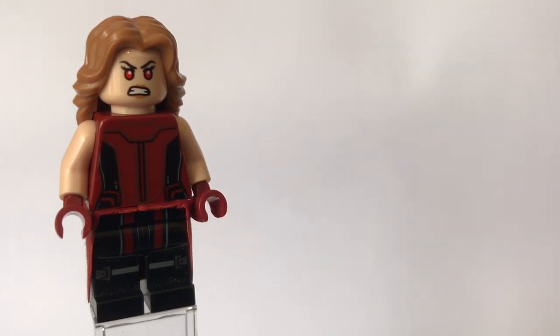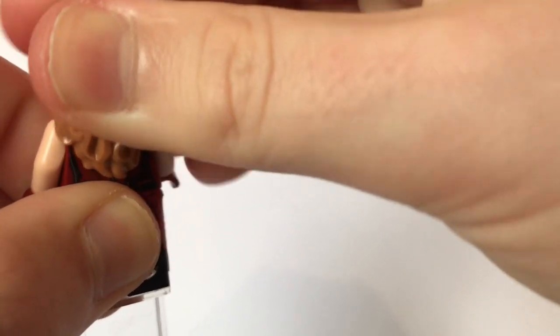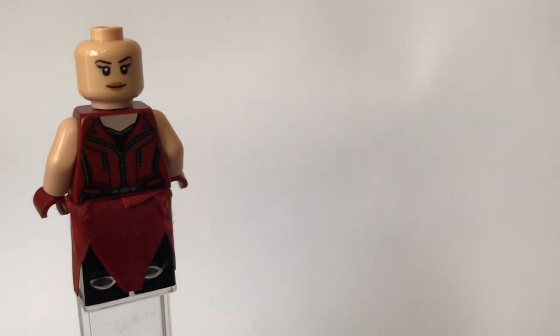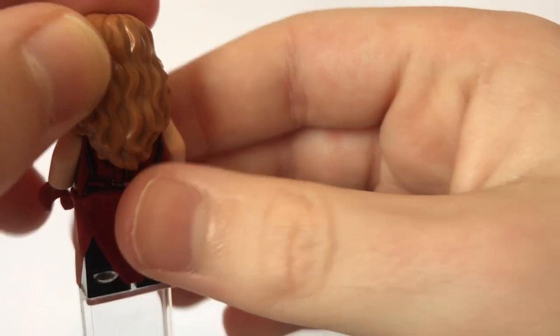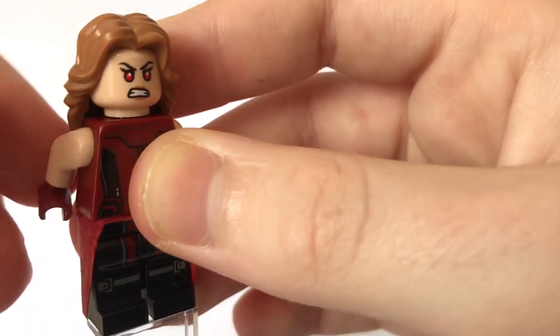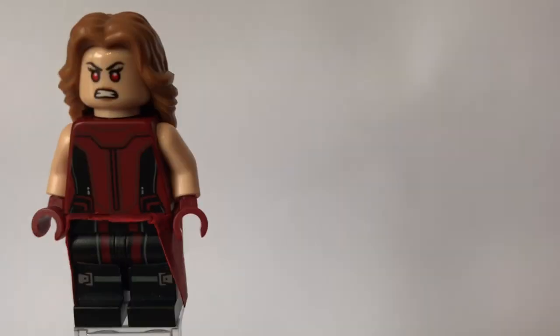The torso is just flipped around — I'll quickly show you that. This is what the torso usually looks like if I can get this heavy piece off without pulling it off the stand. I did just flip it around and put different arms in. If you don't know how to do that, you just simply pull the arms out — I would normally pull them backwards then pull them out like that — and then put other arms in, making sure the torso is flipped around.